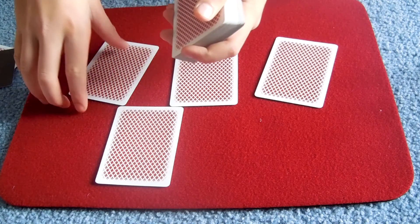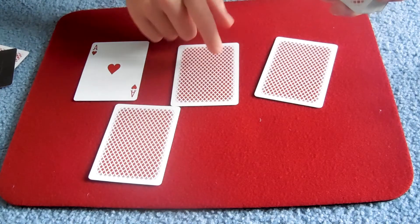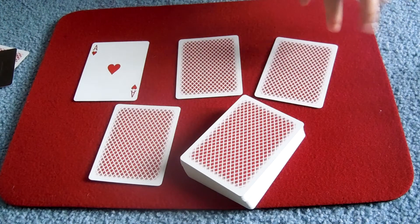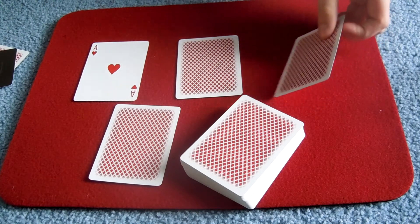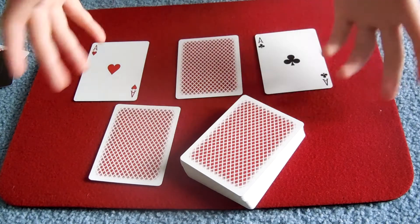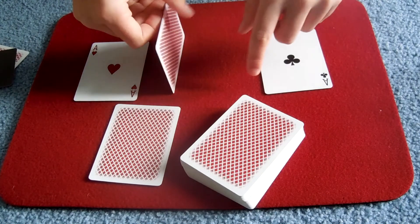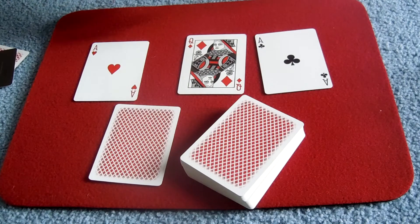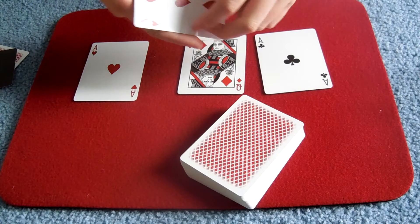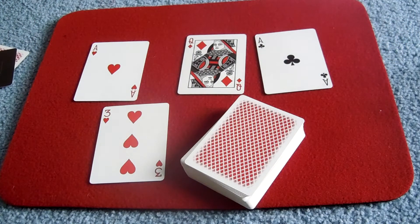So you tell them: 'I said that this card wasn't.' Then don't go to the middle card which they think is their card — give them a little surprise. Show the left card, the ace of clubs in this case, and say 'I said that this card wasn't — am I right?' They say yes. Then you say 'I said that this card definitely wasn't,' and they're surprised thinking it was their selected card. Then you come to the last card: 'but I said that this card was — am I right?' And then they're so surprised. It's a great trick to perform — I really like to do it.